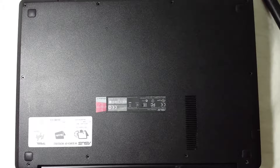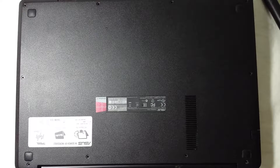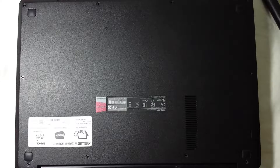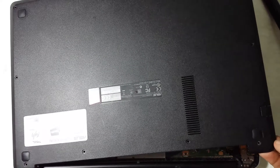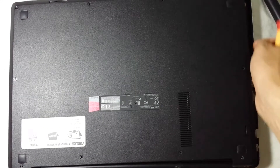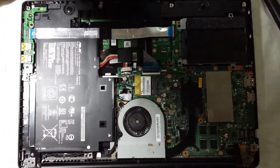The easiest way I'd suggest — pretty much any laptop opens in a different way. The back cover comes off differently. In this model, you have to unscrew all these screws and start opening from this side where I'm pointing, then continue around all the edges until you get all the clips out and the cover comes right off.